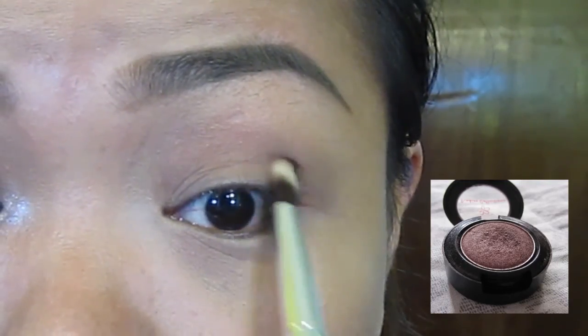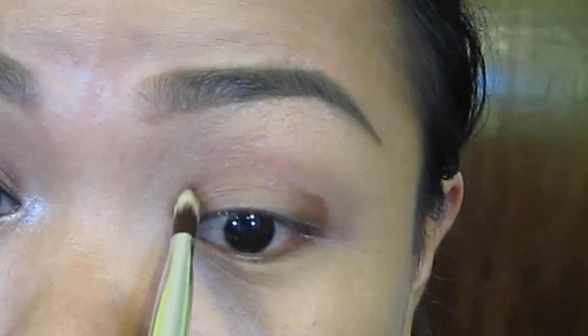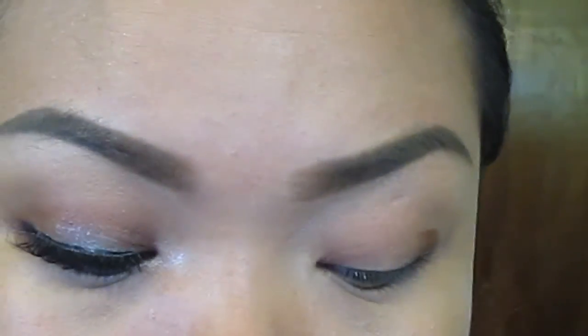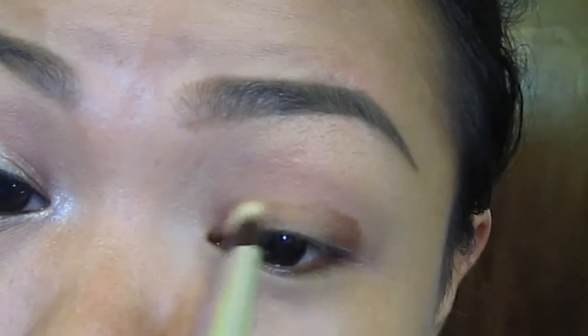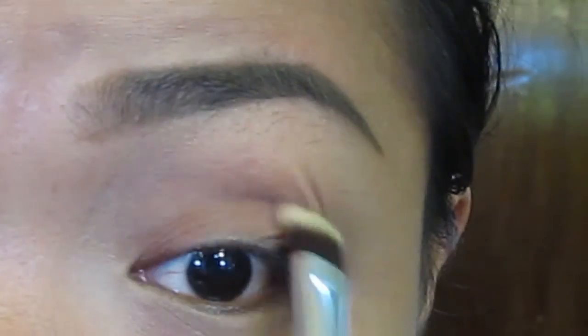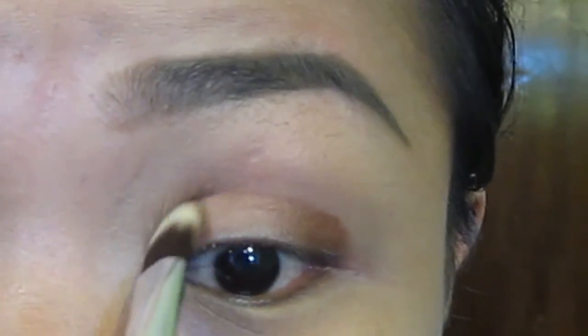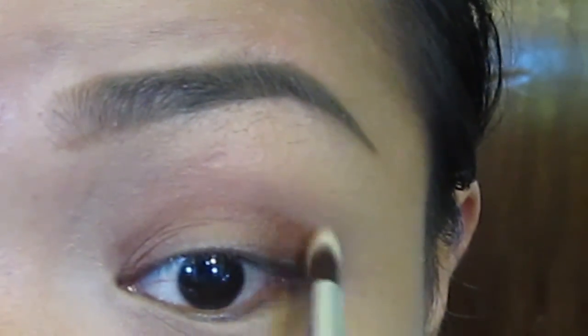Using a brown eyeshadow, I will put that into the outer area and also the inner area of my lid. And also dragging that brown eyeshadow on the top, avoiding the middle part of my lid because I will use a different eyeshadow color on that area.